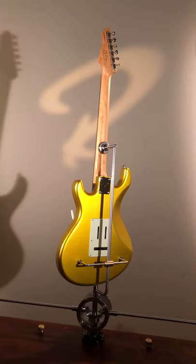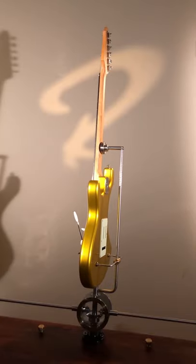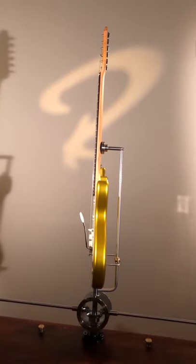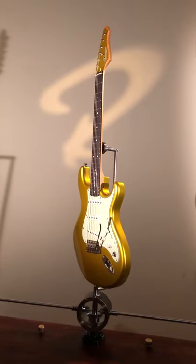And this guitar, the weight is 3.35 kilograms, and it rings really loud. Love that too.